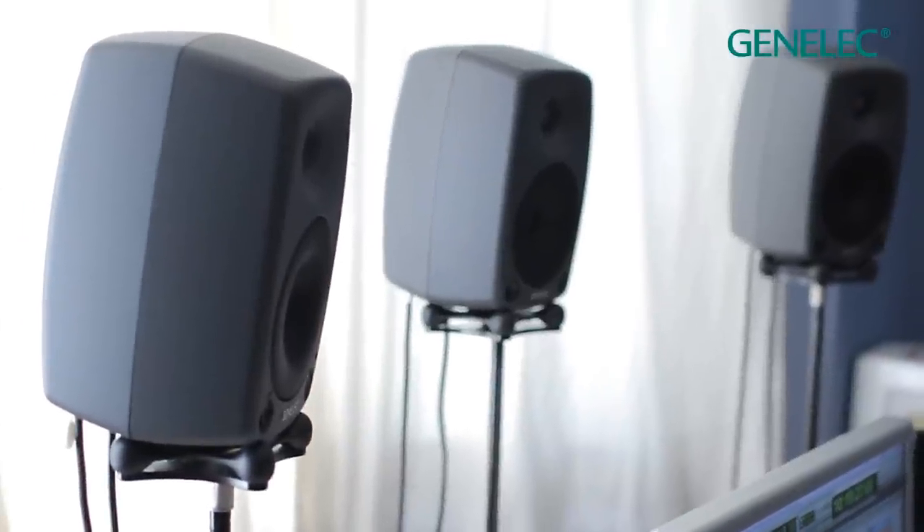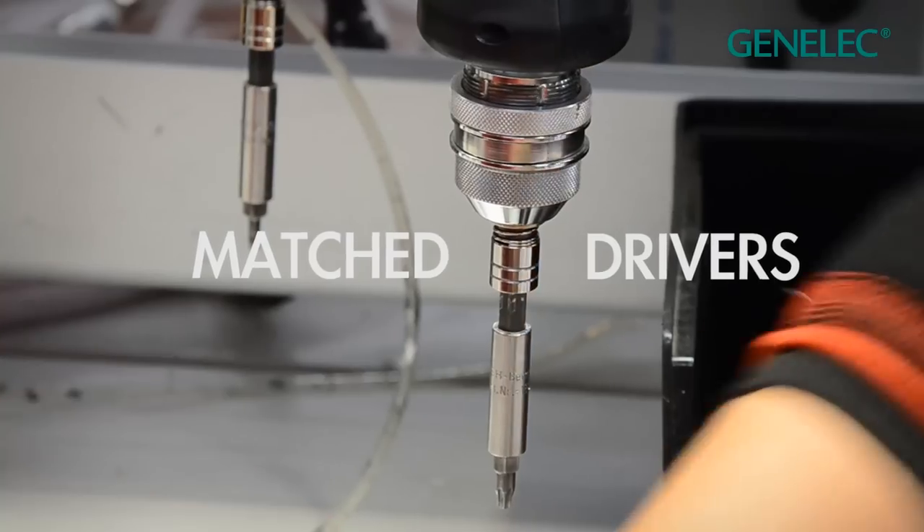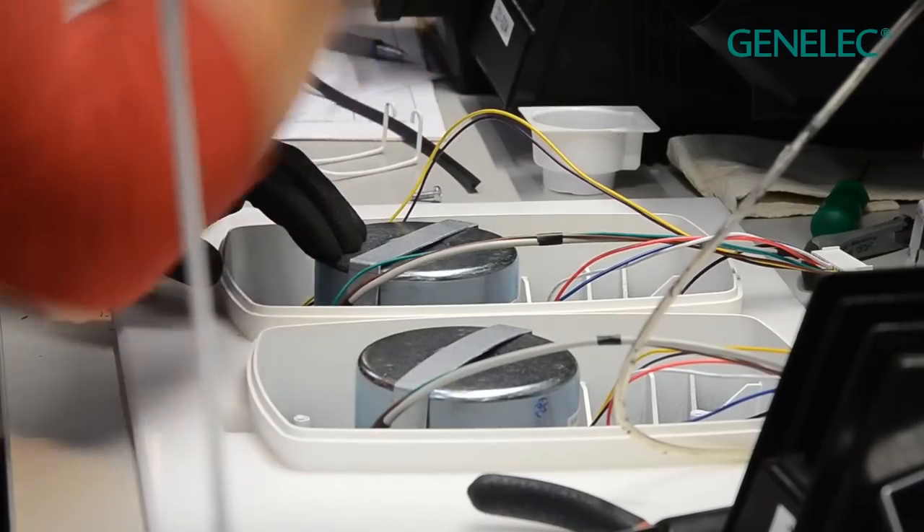Genelec are pioneers of active speaker design. Each speaker contains amplifiers which have been custom matched to the response of the drivers.